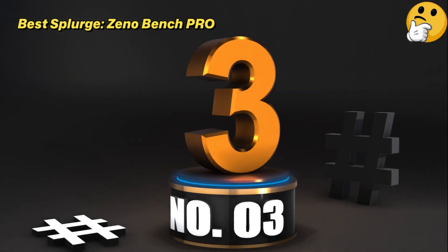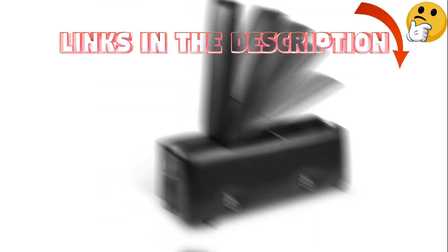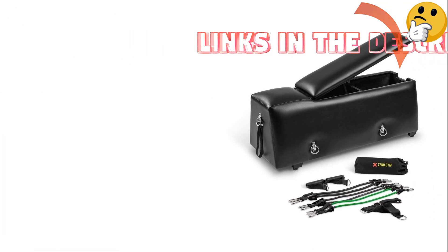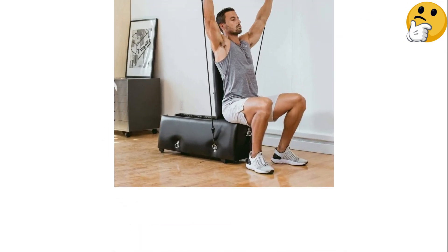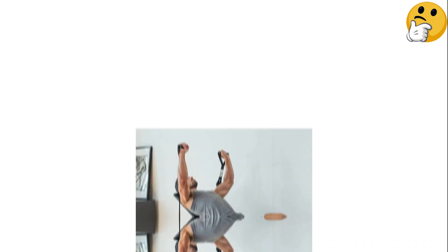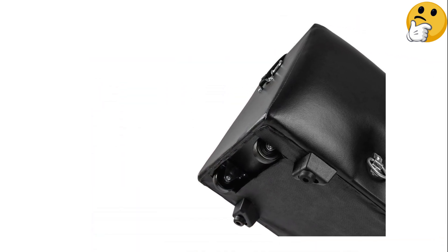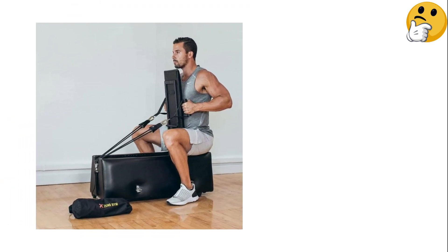Number 3. Best Splurge: Zeno Bench Pro. Zeno's Bench Pro has an inclusive weight capacity and comes with three pairs of resistance bands offering tension levels between 15 to 50 pounds, making it an all-in-one option. The bench also comes with two handles, an ankle strap, and an accessory bag, which can all be stored inside the bench. Plus, the attached wheels make it easy to move around. This bench is simple to set up using the included instruction booklet, and comes with useful accessories that clip onto the sturdy attached E-rings. The comfy backrest is easy to adjust and low to the ground, making it ideal for exercises like weighted hip thrusts, which require the bench to be lower for optimal form.